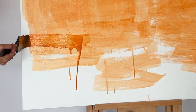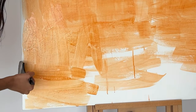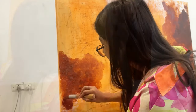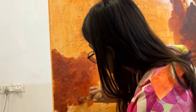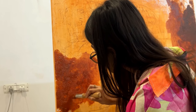I am toning the surface of the canvas with bright orange so that no white patches of the canvas are visible later. I then added an additional layer for texture and covered it with acrylic paint.